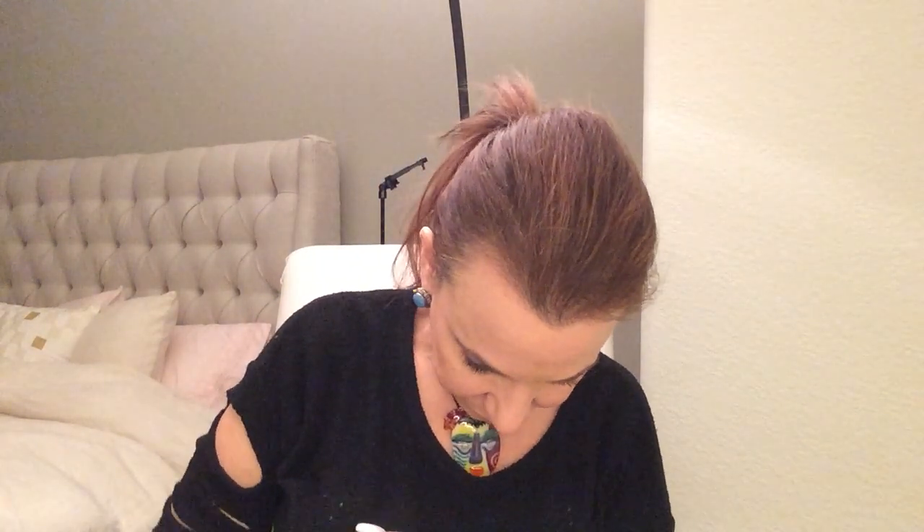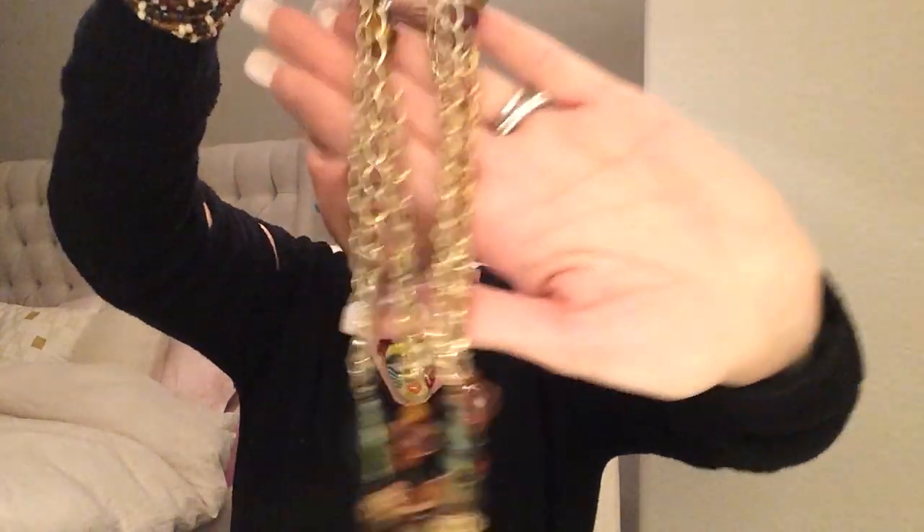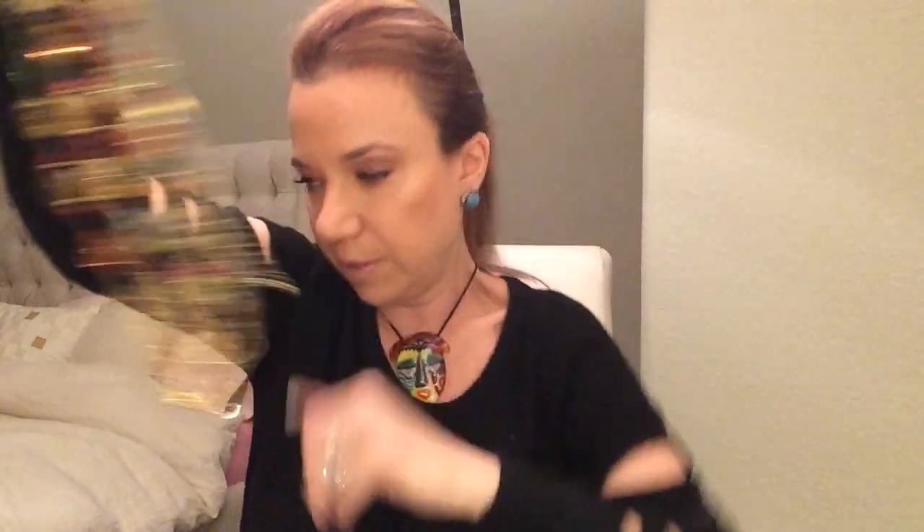Now we're getting somewhere. Stretch — pink and gold. Here we have a link necklace with some beads — these are all acrylic. And another necklace with an earring holding on. A lot of 80s stuff. This looks kind of antique-y but it's not — it's got the regular lobster clasp on there. This is funny — this is supposed to be a diamond ring. That's really cute.